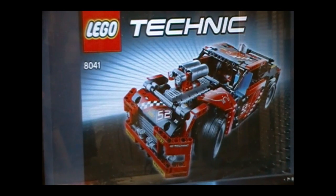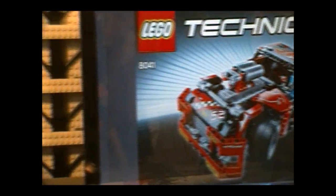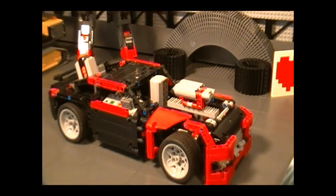Hello everyone, and welcome to the Brick Formula instruction video of Lego set 8041B, the race car. In this video, I will show you how to modify this set using Power Functions so that you can build this remote control car that you see here.